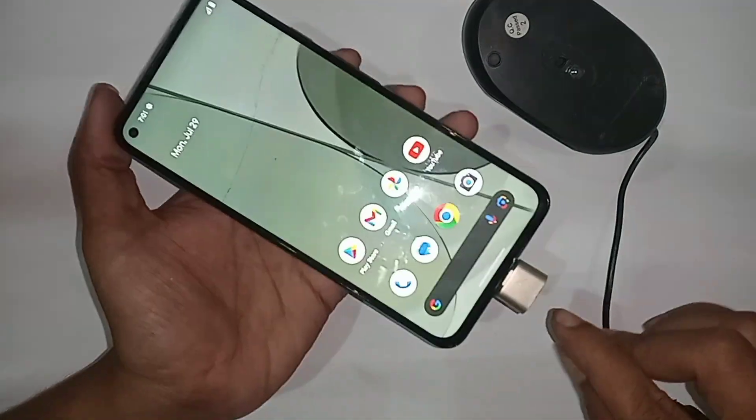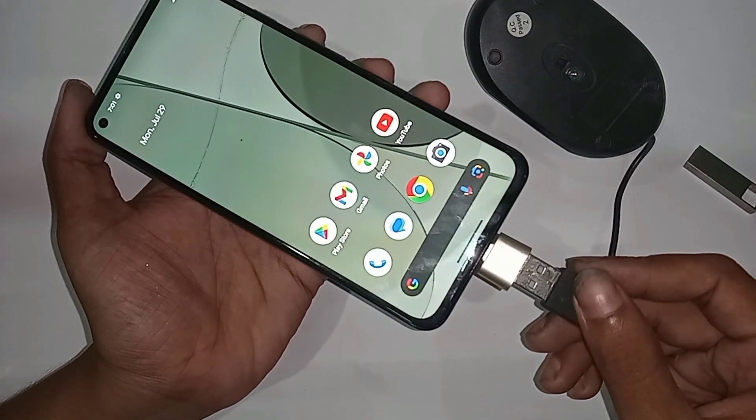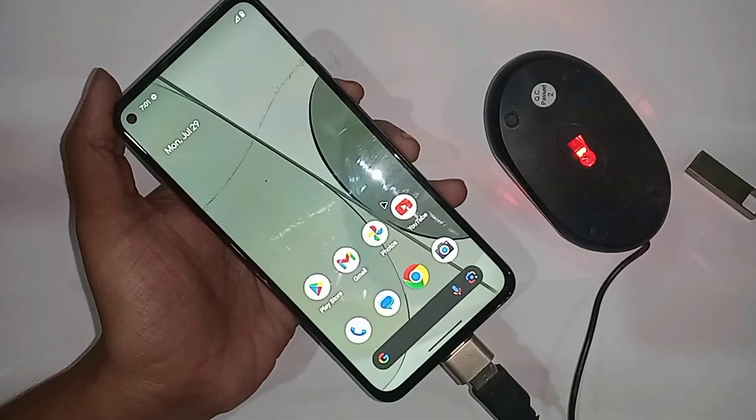If you want to use a mouse now, just unplug the pen drive and plug in the mouse, then wait a few seconds. After it installs, you can see the mouse is working properly on the phone. If you found this helpful, please like this video and subscribe to my channel.